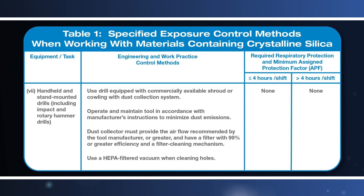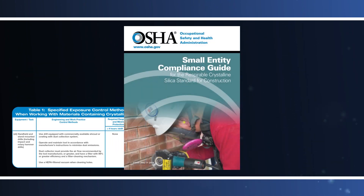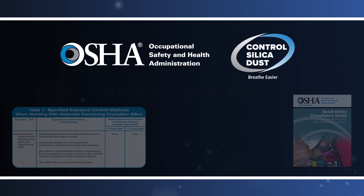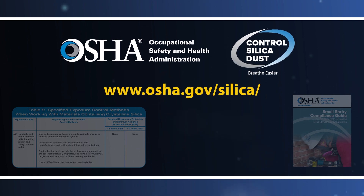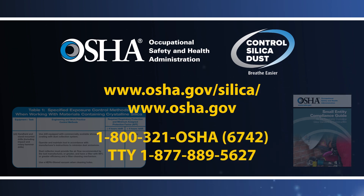Many of these requirements apply whether employers are using a dust control method specified by OSHA in Table 1 or an alternative dust control method. More information on the standard's requirements to protect workers exposed to respirable crystalline silica, including information on specified exposure control methods for other common construction tasks, can be found at www.osha.gov/silica. For information about other OSHA health and safety standards, visit www.osha.gov or call OSHA at 1-800-321-OSHA.